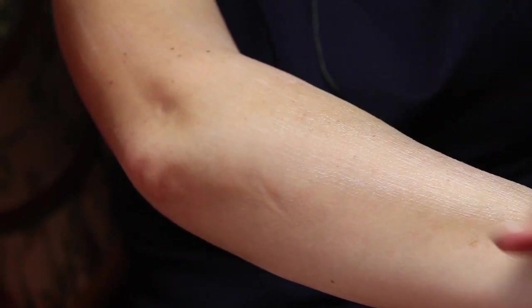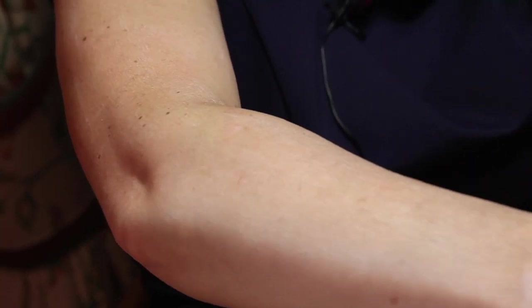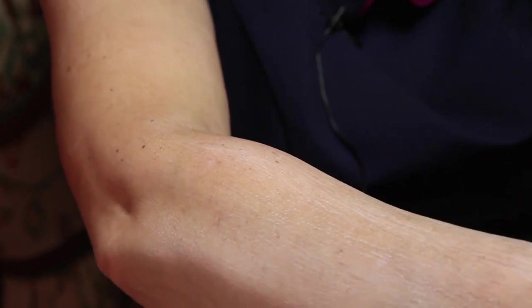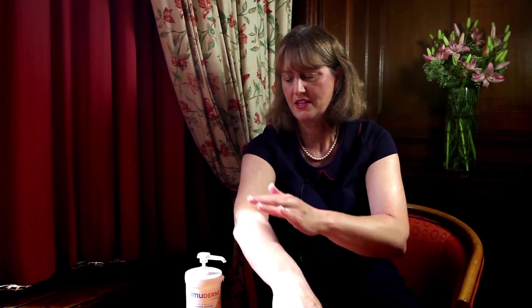Notice that I'm stroking downwards because I'm going in the line of the hairs. It's very important to stroke with the hair direction, as pushing against the hairs can cause them to move back into the skin and cause something called folliculitis.